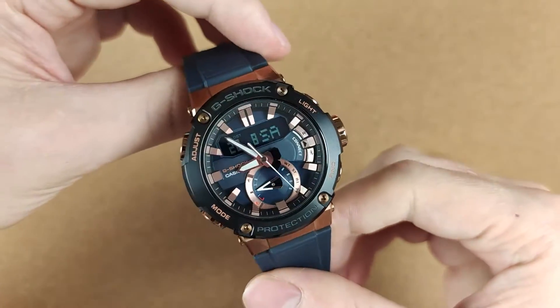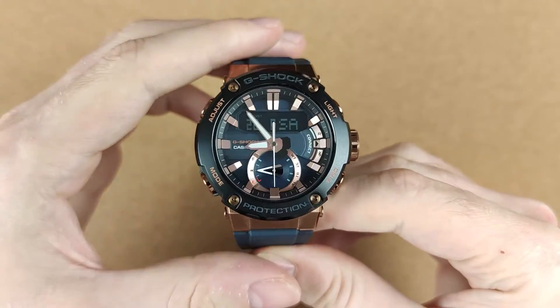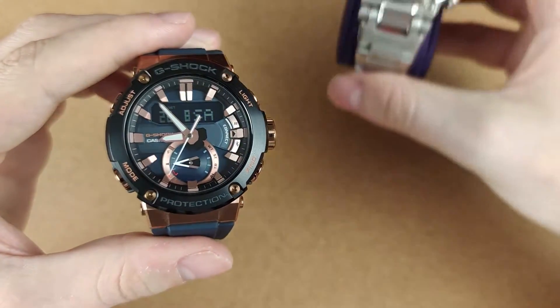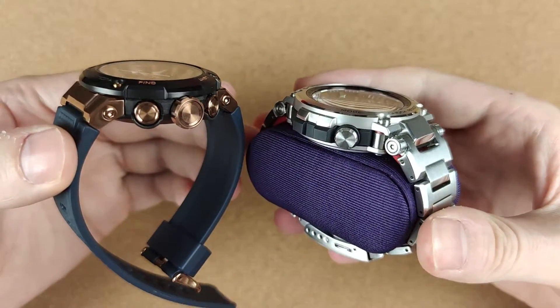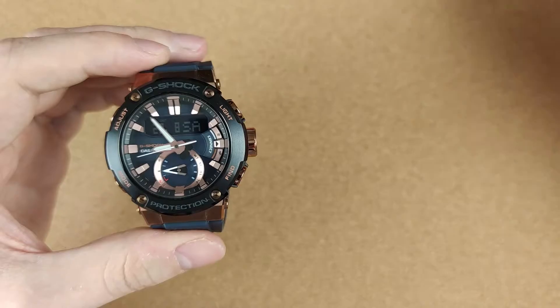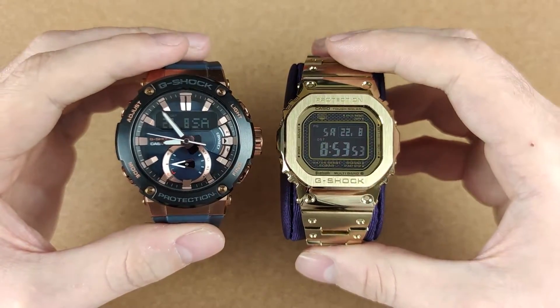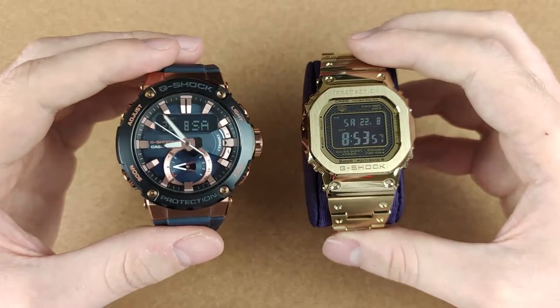Obviously G-Shock watches are not meant to be worn with shirts, but I've done it with this one and also with my other two full metal G-Shocks. This is my MTG-B1000, which as you can see is way bigger, and this is my gold plated GMW-B5000. So if you want to wear them with a shirt it can be done, but they may not slide under the cuff easily or they may not fit at all.